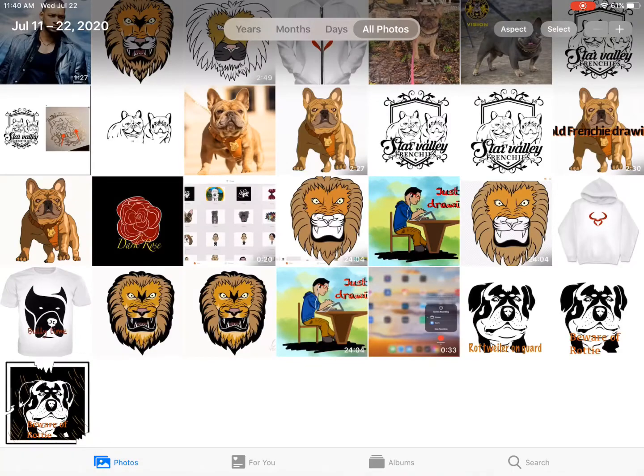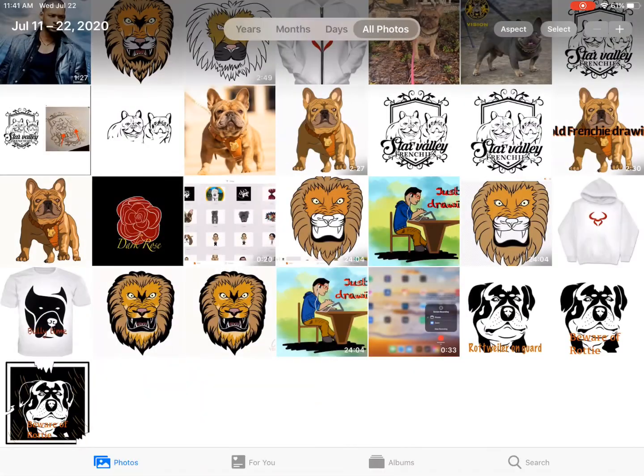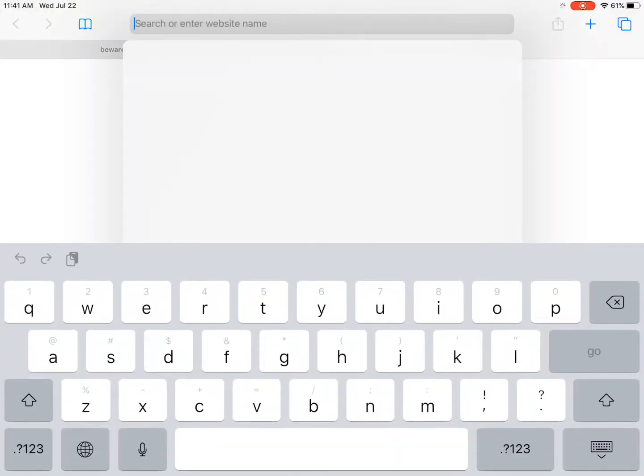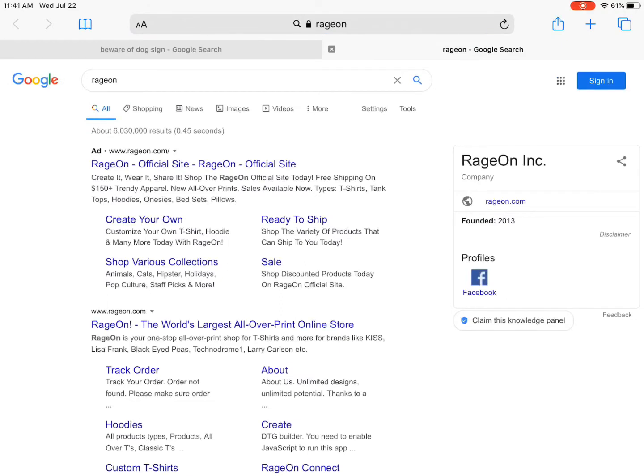Hey, check this out — this is an art channel. Check out the sign — I got what we need. Now let's go to our site. I use this site called Rage On — don't know if any of you have heard it, but it's a cool site.